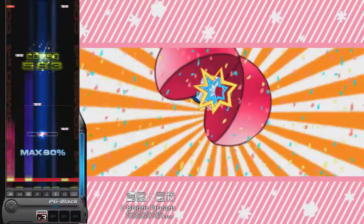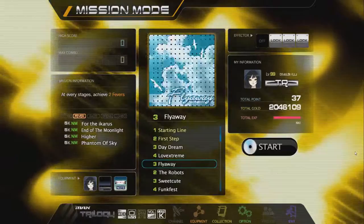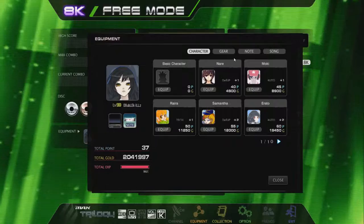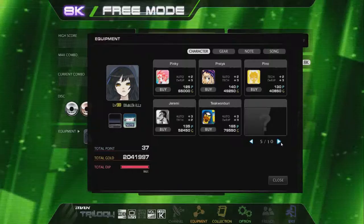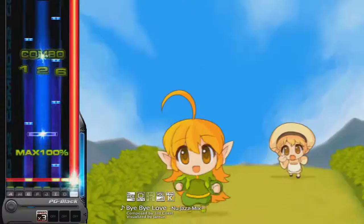Mission mode makes its return, and it's a much more beefier version of DJMAX Portable 2's mission mode. Stats and attributes make their return on character gears and notes, but a new shop mechanic was introduced. So instead of just unlocking them, you can earn in-game currency and points to buy and unlock these equips.